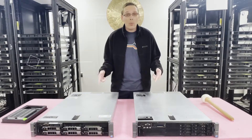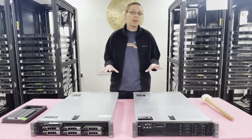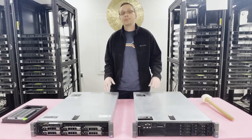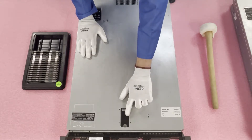Now that we know a little more about the system, let's go ahead and open it up and show you how to properly configure it. But before we do, the first thing we need to do is get our ESD gear on — you always want to be safe and protect the machine. We're back with our ESD gear on, so we are safe to open the machine.